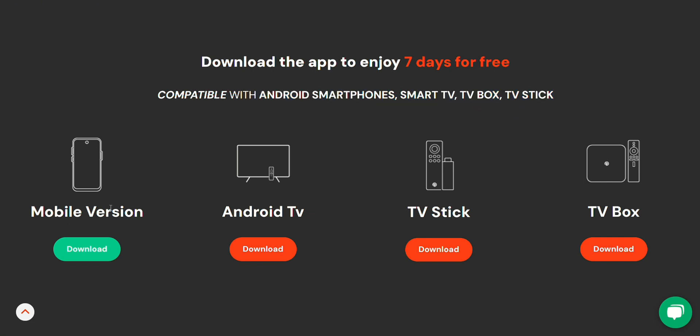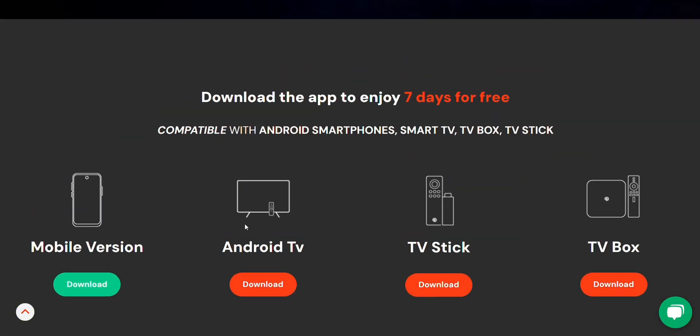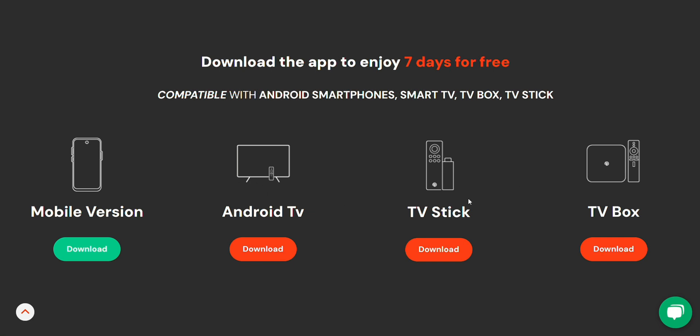You'll notice that there are download buttons directly on the site for whichever device you're using. So whether you're on a smart TV or TV box, you'll click the appropriate button and the APK file will download automatically.